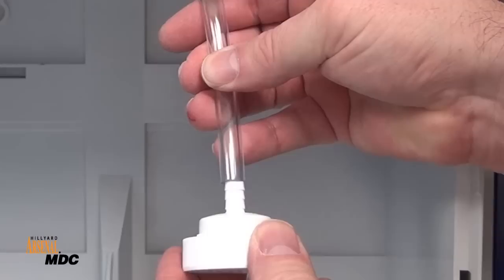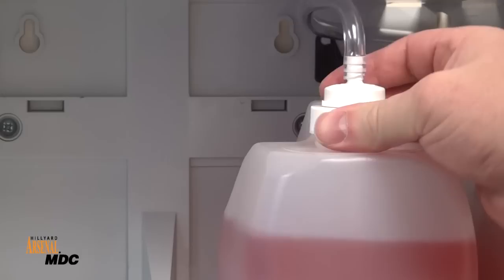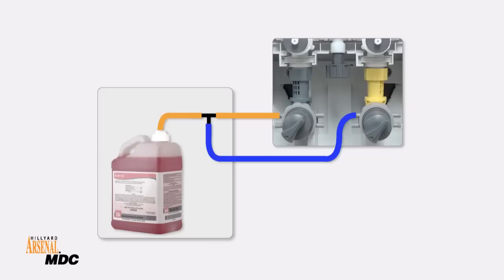Run a long tube from the other side of the check valve into the refill cabinet, then insert the white cap. Secure the white cap onto the refill. Repeat as necessary for other products.